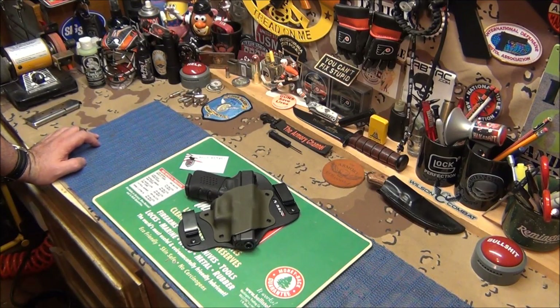I didn't want to show this right away because I've had so many holsters come here I can't keep track of what's what. They're all pretty nice, but I am not a big fan of hybrid holsters. So when I first saw this holster company and they contacted me, I was a little skeptical and wasn't too excited. I thought, okay, here we go again — another hybrid holster that's going to feel like the rest.